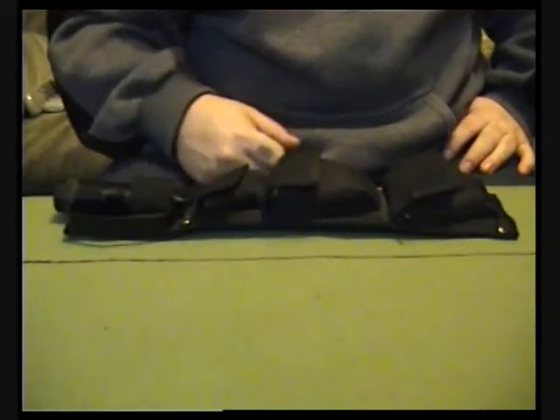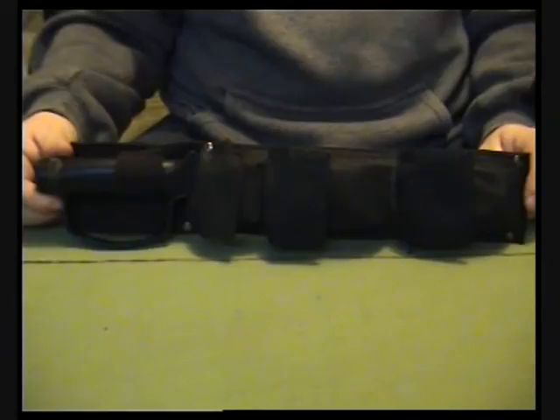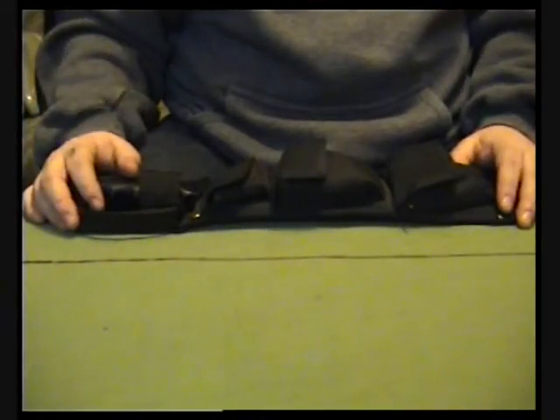All right everyone, another weapon review here. This will be of my United Cutlery Bushmaster Survival Knife, with some added stuff that I've put in it myself.